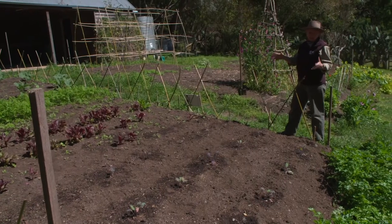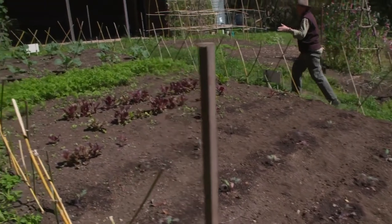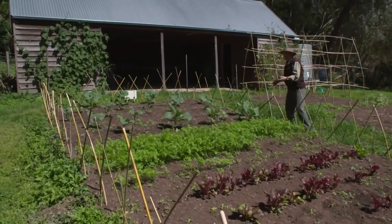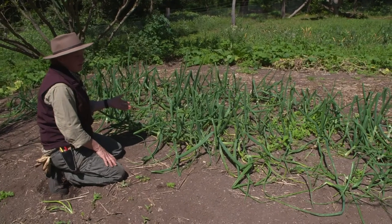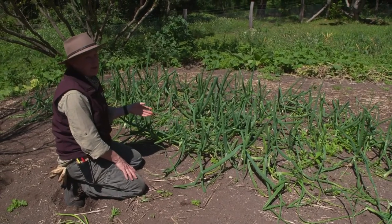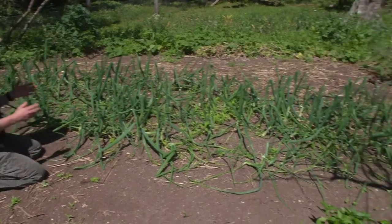Here we have a bed that's completely planted out. We're starting with the red Russian kale, we've got the Egyptian beetroot, purple carrots, and a purple Sicily cauliflower which has a head just like a regular cauliflower except it's purple. Here we also have the onions which were the very first vegetable we planted way back in March — onions take at least six months to grow to eating stage.